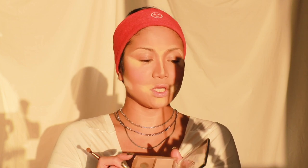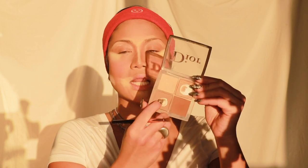For eyes it's going to be really simple — we're not doing anything too crazy. I'm going back to the Dior palette and using the light contour shade with a mini brush, continuing from where I contoured my nose and just getting into the crease.